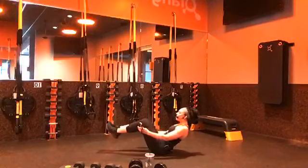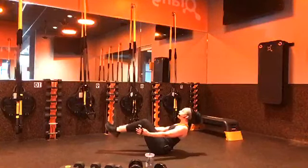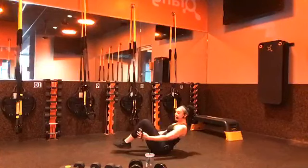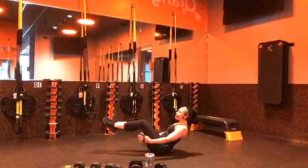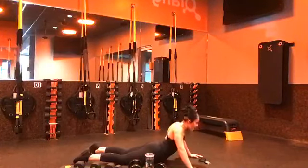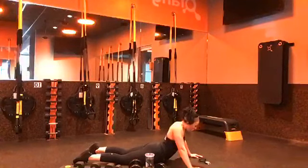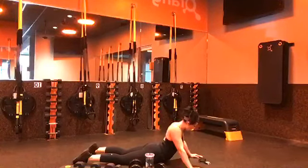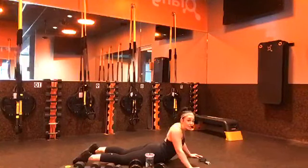Boat hold — after this we get a cobra stretch for 30. If you need to, hold on to those legs as an option. 15 seconds — don't give up here. Reducing that range of motion if you need to. If you feel it in your lower back, holding on might be a good option. Cobra stretch in 3, 2, 1 — roll over. 30 seconds. One more round of that and then we are done with the core work for the day.